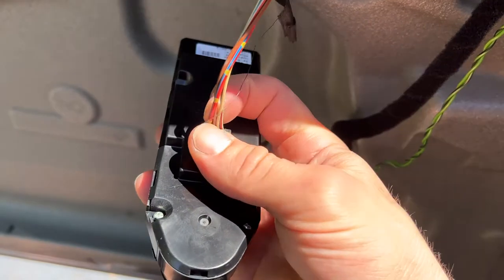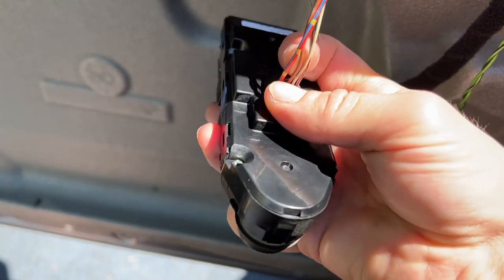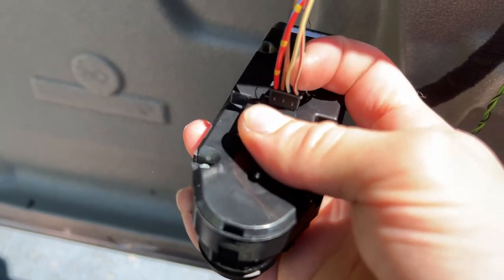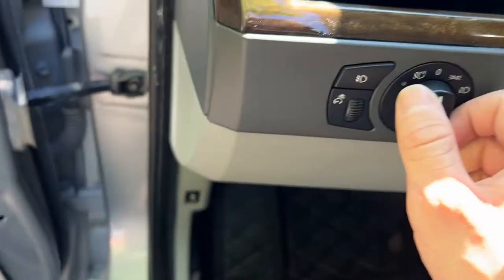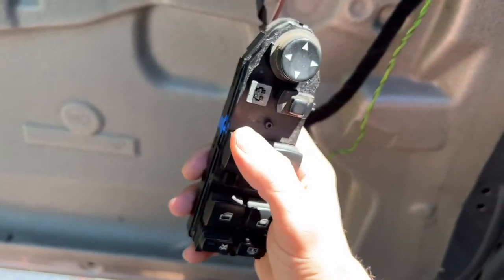I did check my power and ground. The power is the red and blue wire, the ground is the brown one. I believe the white and blue wire is the communication wire, and I'm pretty sure the gray and red one is the one that makes everything light up. Also, I noticed when you turn the lights on, this does still light up.